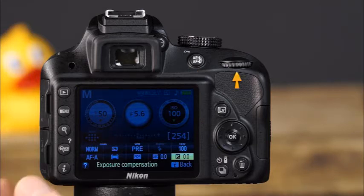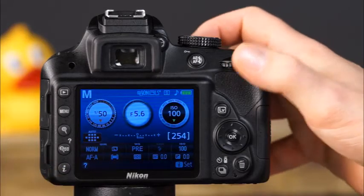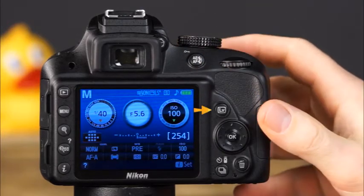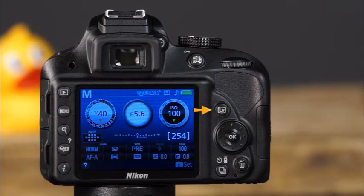Here is the command dial — rotating this dial allows you to change exposure settings as well as many other camera settings. This is the live view button, which will display a live view scene on the LCD monitor. This is the multi-selector, used for navigating the menu system, scrolling through images in playback, and accessing information in the information display. In the center of the multi-selector is the OK button — press it to confirm your selections in the information display and menu systems.